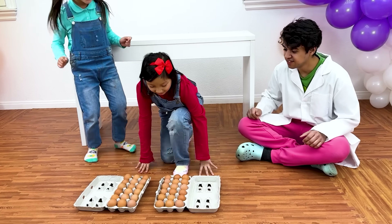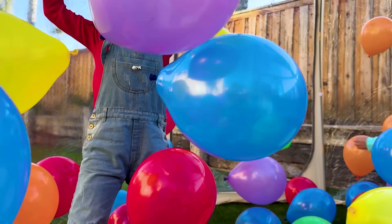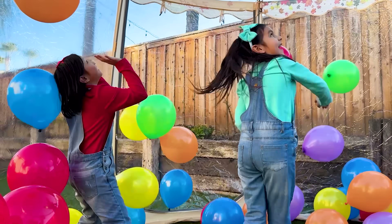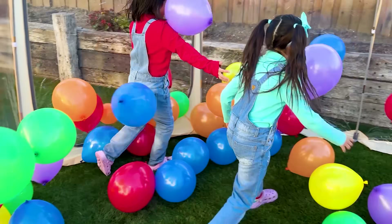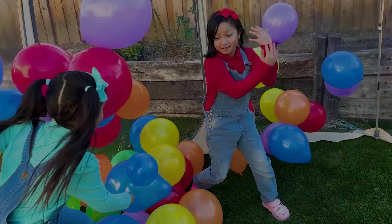My turn! My turn! Yay! We learned a lot today! Now you two can go play at the balloon house! Yay! Wee! There's so much over here! Wee! Balloons!